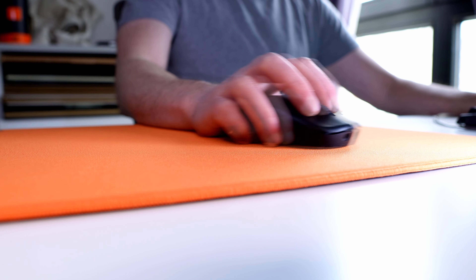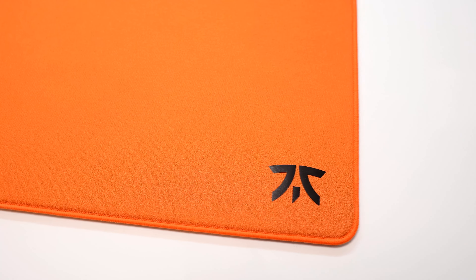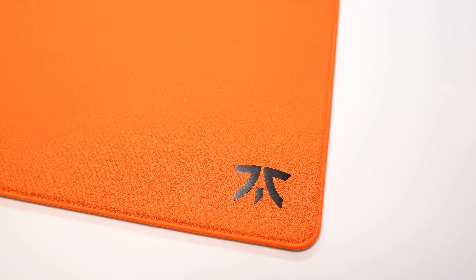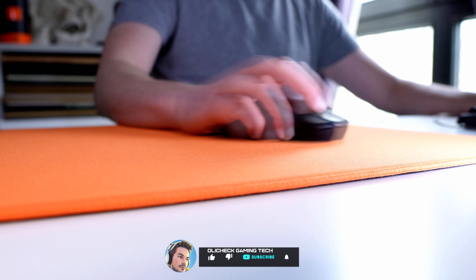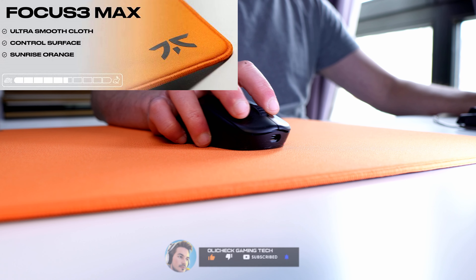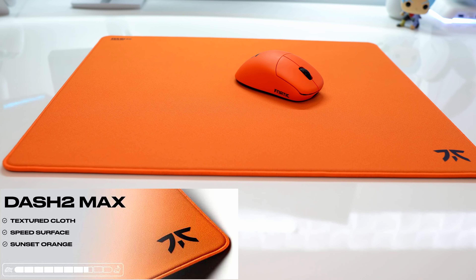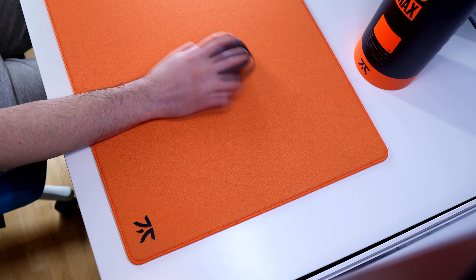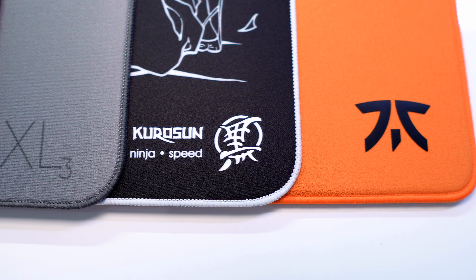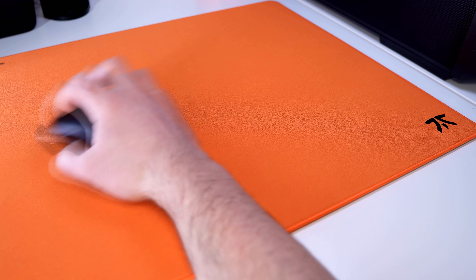Hey, welcome! My name is Ollie and today we'll check the Fnatic Dash 2 Max gaming mousepad. This is the evolution of the older Dash mousepad. They also released a new Focus 3 Max gaming mousepad, a more control-oriented pad, but today's video will be about the Dash 2 Max mousepad, which is more speed-oriented. We will check the specifications and compare it with some other similar famous gaming mousepads and explain what makes this mousepad so interesting.